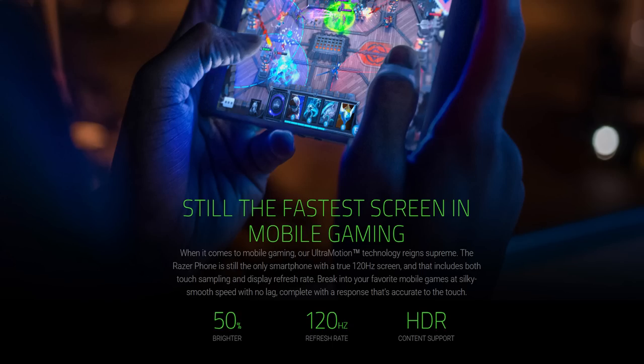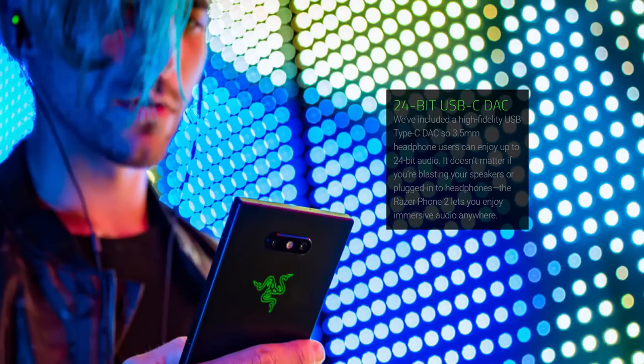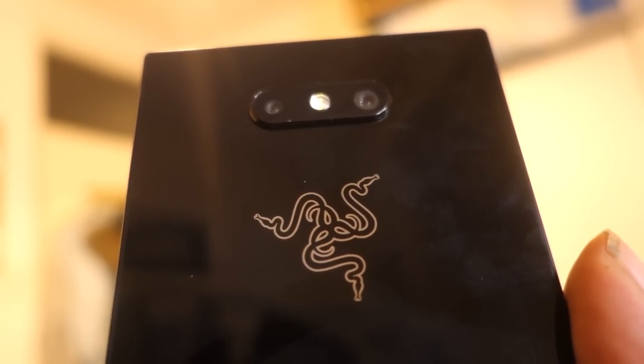Another reason why I wanted to check out the Razer phone is because it seems like there's always a question when a company comes from the gaming field into mobile phones — is the quality there? Is the picture quality there? Is the video quality there? That's why I got the phone. I'm excited because this phone definitely looks solid, the design is solid.